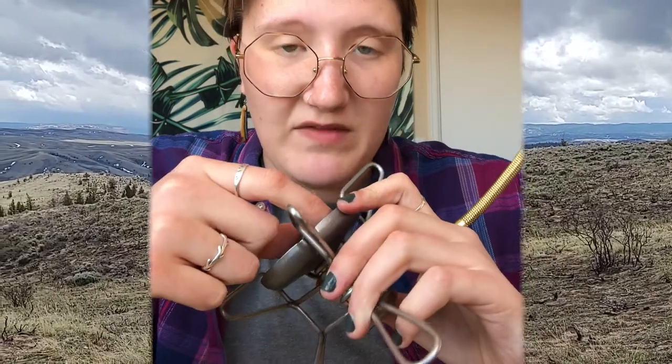I'd recommend testing your stove again after reassembly. If it's still not working, you can unscrew this right here and clean out these individual coils — if there's any residue preventing the gas from coming through properly. When cleaning your stove in the backcountry, be super mindful of your impact on the environment and always follow whatever Leave No Trace principles are expected in the area you're in.